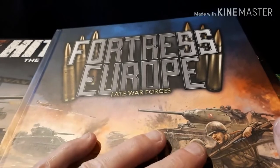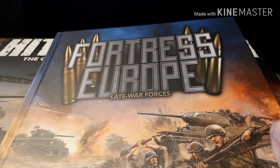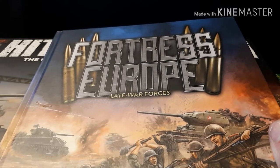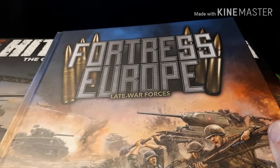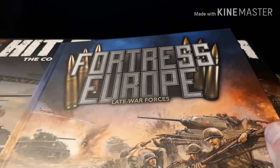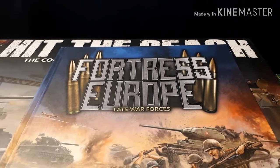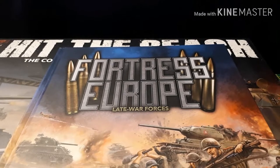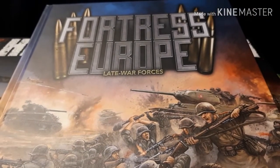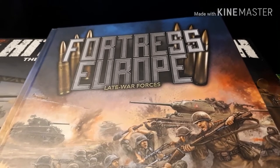An interesting thing I'll note is that the list in here specifically for the Americans is different to the list in the actual box, because there are units in this box that aren't in this book. There's a specific D-Day America book coming out in July, and they're trying to do the Americans, Germans, and British before New Year. Americans are first, then Germans, then the Brits just before Christmas. Soviet players unfortunately have to wait until next year for a proper book.